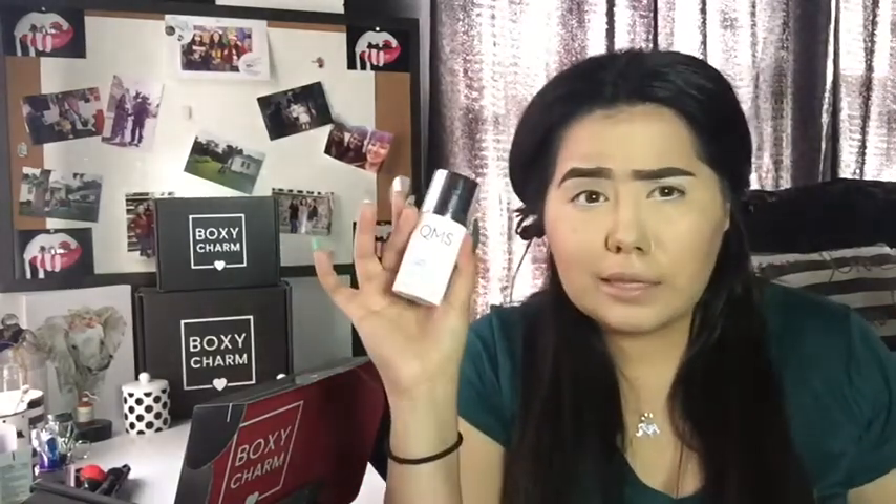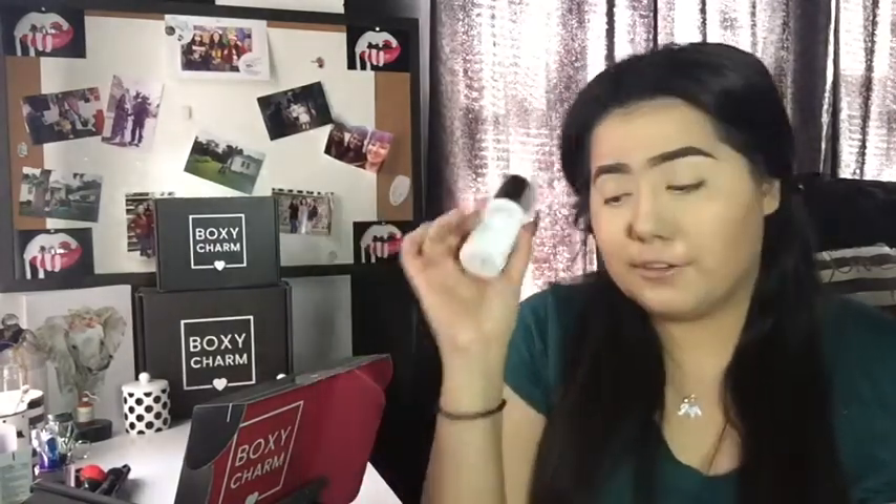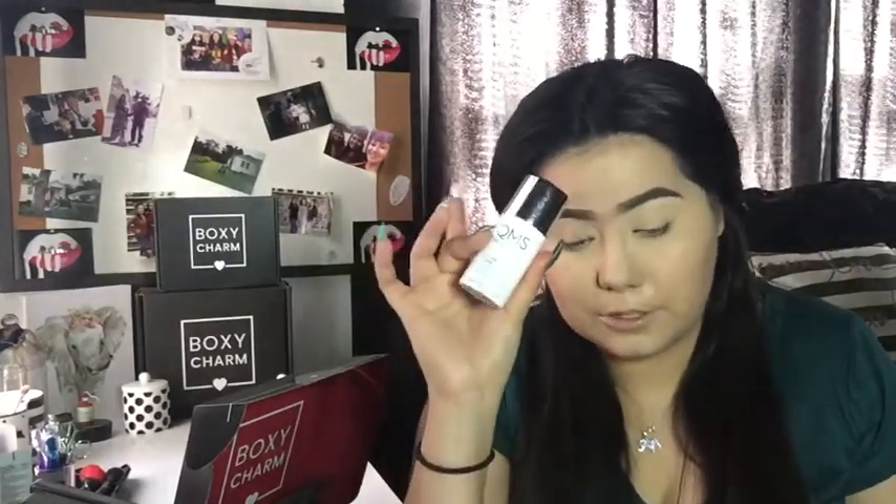I mean, that's pretty cool. I never thought BoxyCharm would include something like this. That's already worth more than this box since it's supposedly $200.